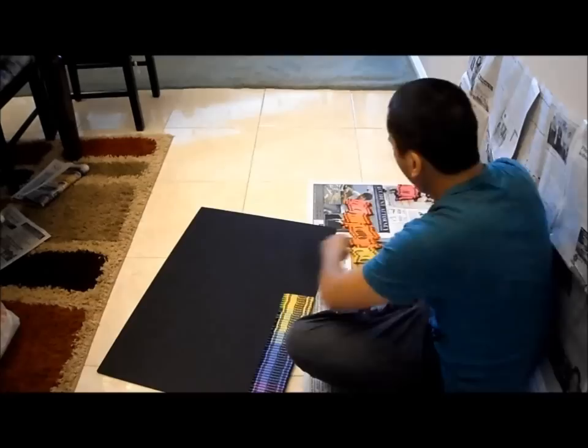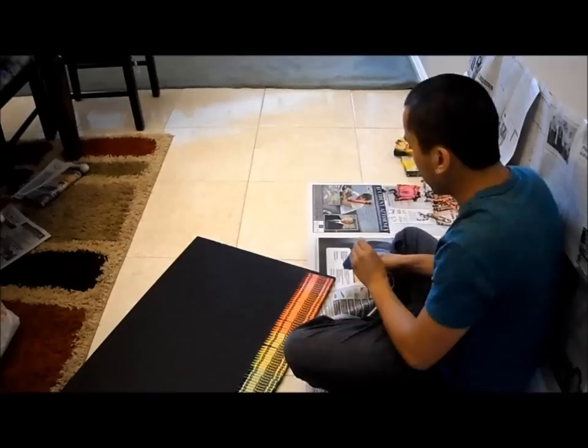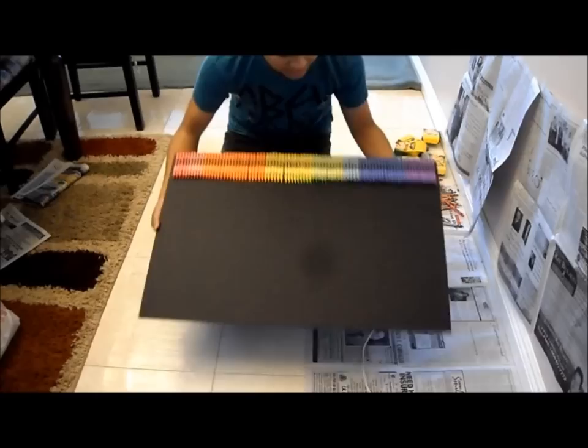Remember, you can get creative and mix and match different color sets if you like. Now that our board is ready to go, we're going to start the final steps.